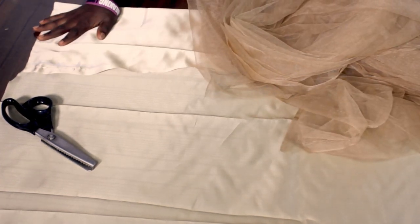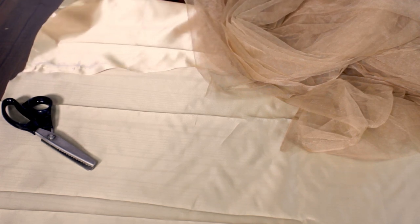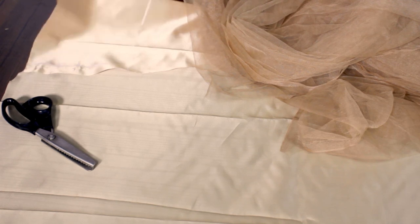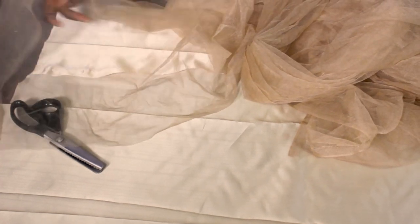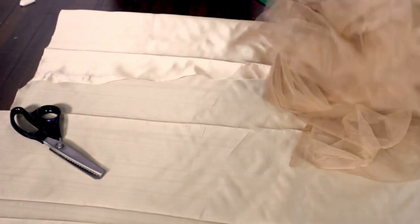I have my basic material — this material can be anything of your choice: Ankara, plain material, satin — you can go with any material of your choice. I'm also going to use my veil net or tulle, whatever name you're familiar with. We're going to use this as well in this tutorial.